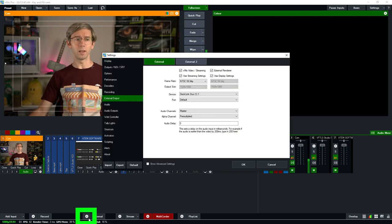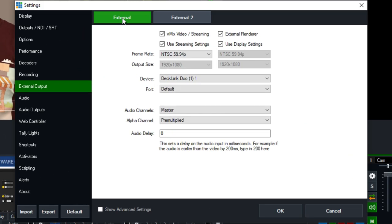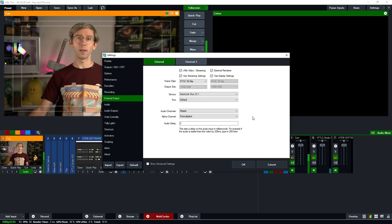Now we're going to move on to the vMix external output settings. Go to Settings then External Output, or click the gear icon next to External to open the same screen. At the top we have External 1 selected in green — first make sure you've ticked the External Renderer, which activates our capture card for output. We're using the same display settings as our production: 1080 59.94P. For the device, we're sending output on the Decklink Duo 2 on channel 1, which we combined earlier to use two SDI connectors for key and fill.